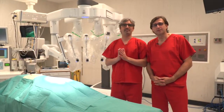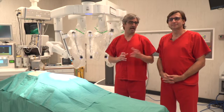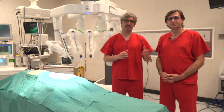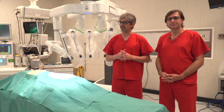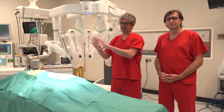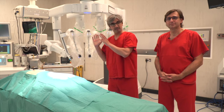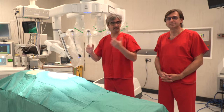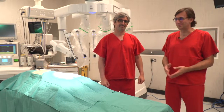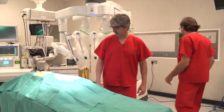We are going to show how we set up the arms, how we place the robot through a single decision. I am with Mugur Bosinciano, he is my partner in Uniportal RATS. We work together as a team — this is teamwork, 50/50. He is so important in doing this setup. We are going to show how we move the robot, how we place the arms and how we do the configuration. So, let's drive.